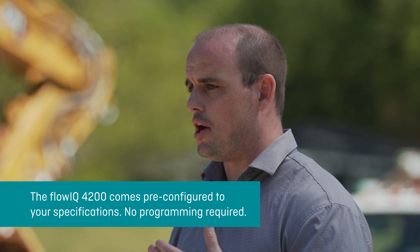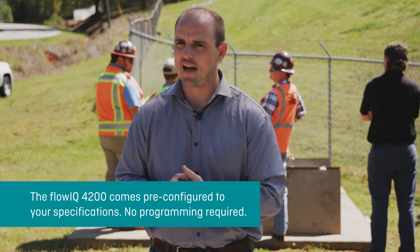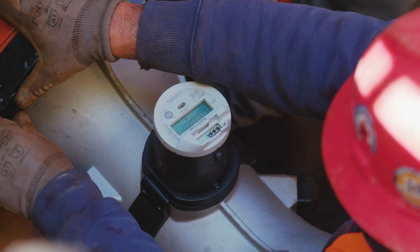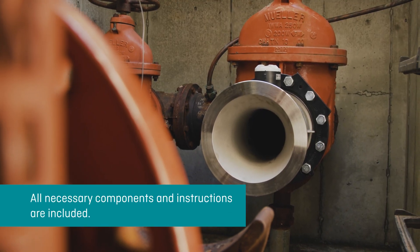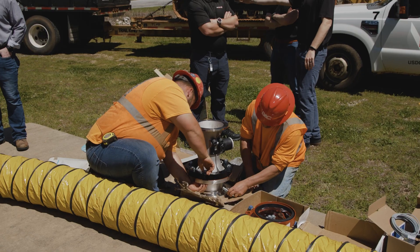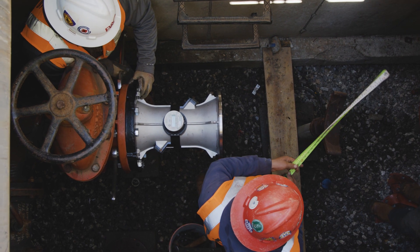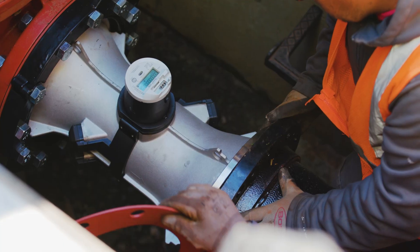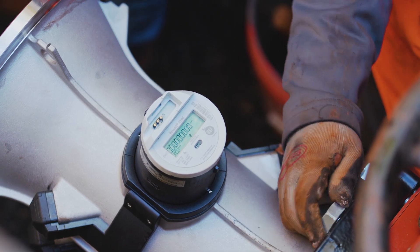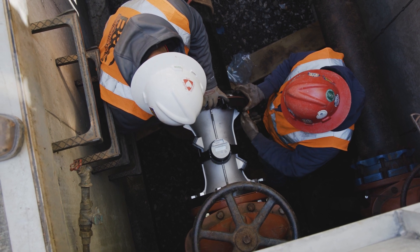The Flow IQ 4200 comes pre-configured specific to your individual needs, so there's no programming or setting changes that have to take place. Everything is standardized, so all the bolt holes will align with what's already in the pipe. We provide all of the components and instructions for assembling the pieces together. You have the option to pre-assemble everything and drop the whole assembly into the vault, or alternatively, do a drop-in installation where you drop the meter into the split flanges, clamp them over, bolt them in tight, and the installation is complete.